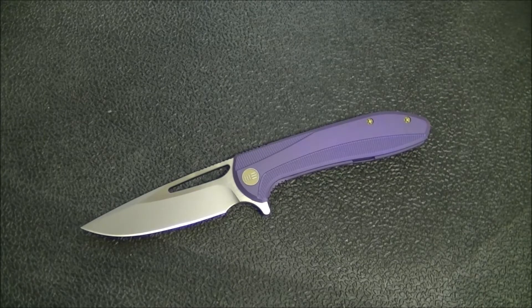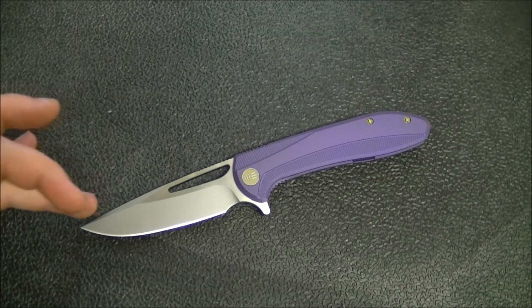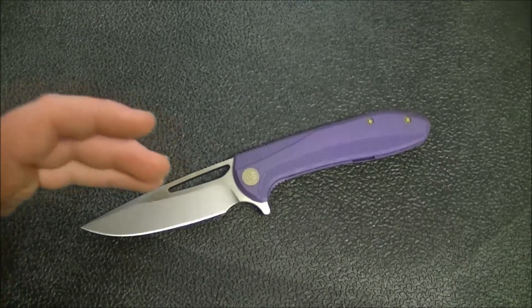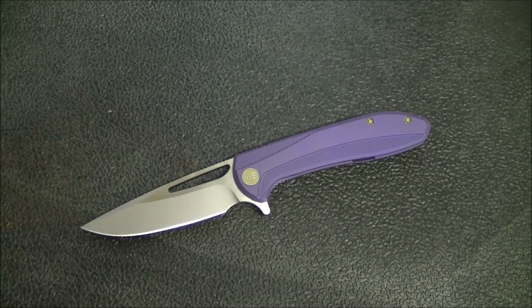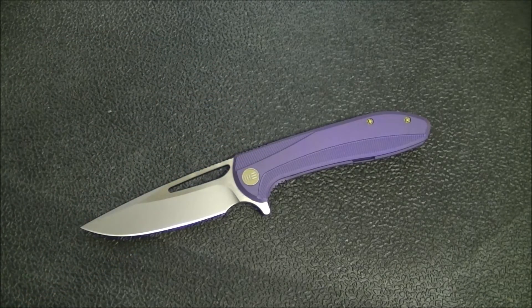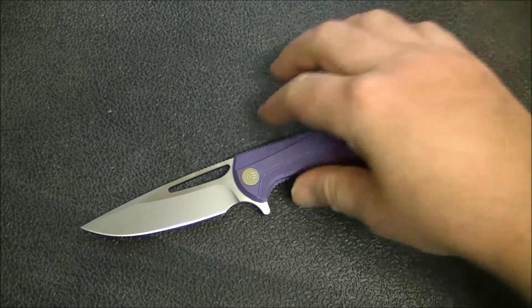There are a number of variations available — you can get it in all satin, satin bevels with black on the flats, or satin flats with black bevels. Plus you can get a bunch of different colors on the handle. They don't always have every color readily available, but if you shop around, check different retailers, or wait it out a little bit, you can usually eventually find the particular variation of a WE model that you want.